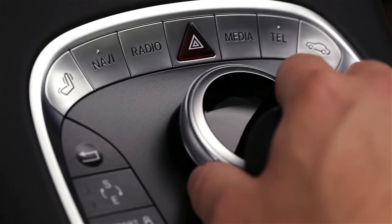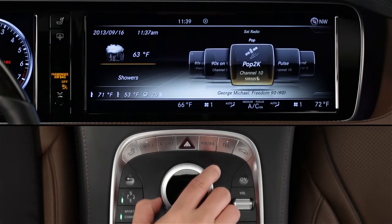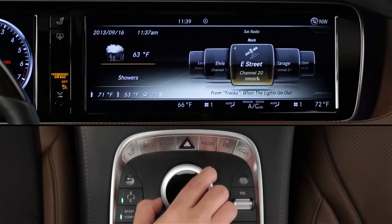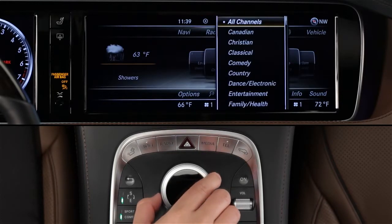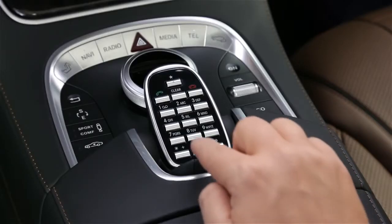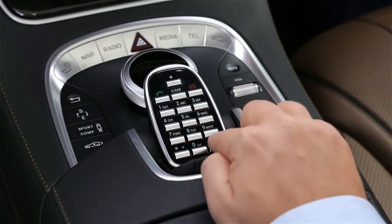To tune in a channel on SiriusXM, first select satellite radio. You'll see a carousel of stations with the current station front and center. Rotate the knob to select, just like AM or FM radio. You can also jump to a specific category, like a music type or news and talk. To do that, slide the controller down to reveal the lower menu bar. Select category and scroll through the list. And like AM and FM, you can also direct tune a Sirius station by entering its channel number on the keypad.